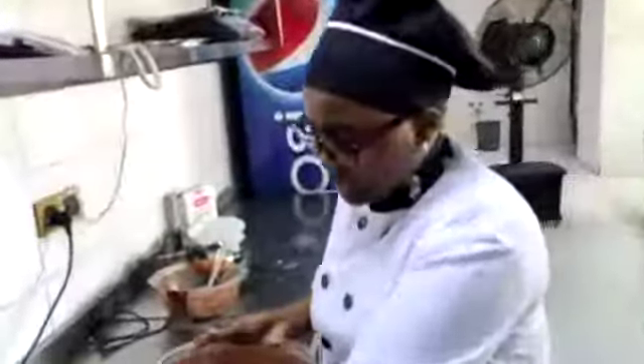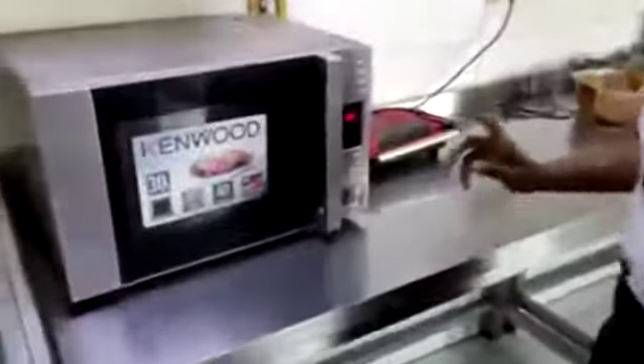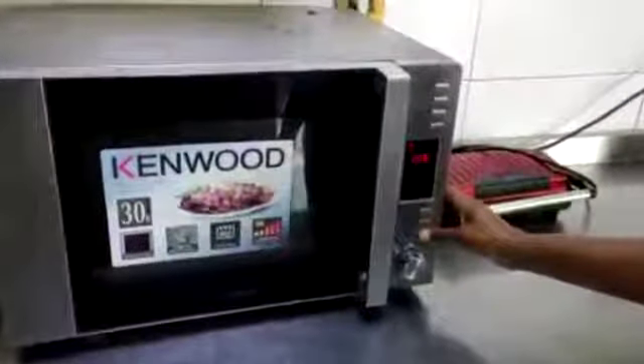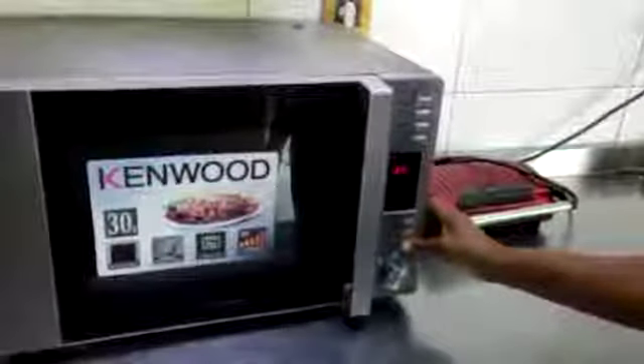This is my microwave, and I'll put it inside. Now we are going to set the microwave for 10 minutes — 10 good minutes!